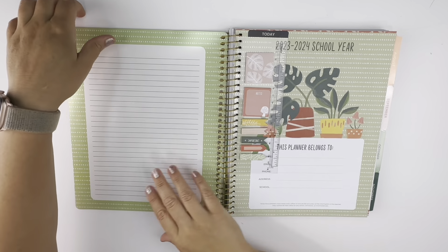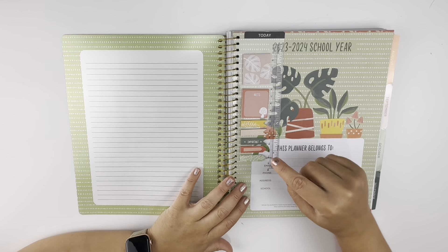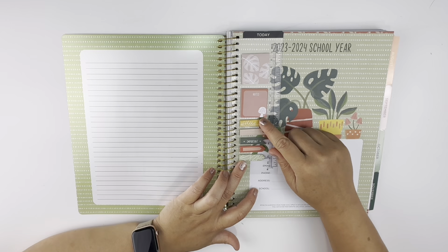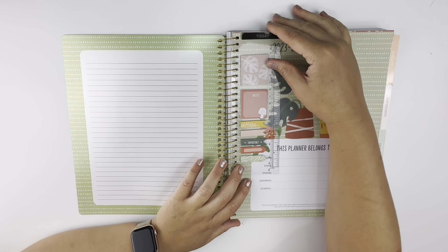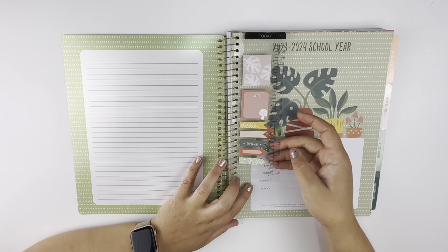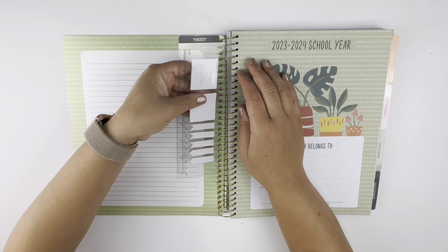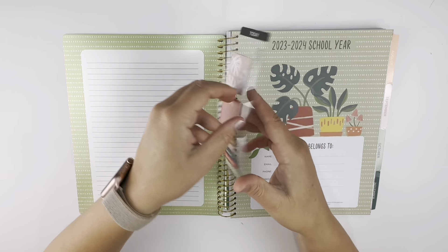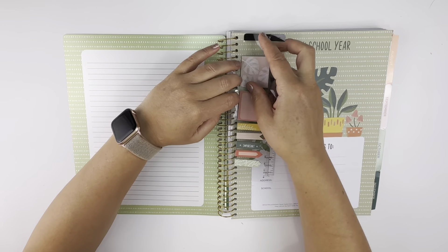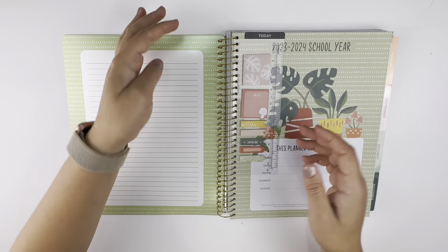Very cute and it goes with the theme of the book. You can flag things, make little notes, stick them in here or stick them anywhere else. And there's your ruler — it is removable, so you can put it in or out however you want to do it. Easy peasy.